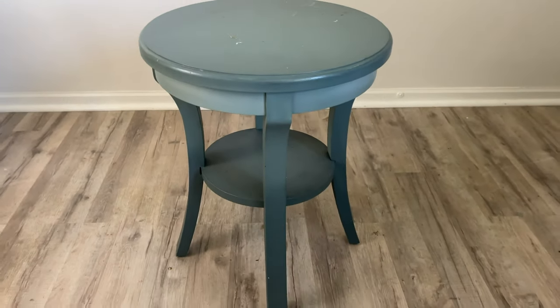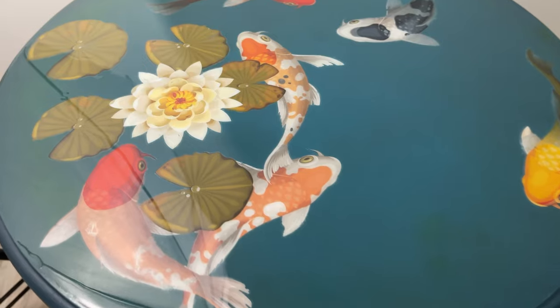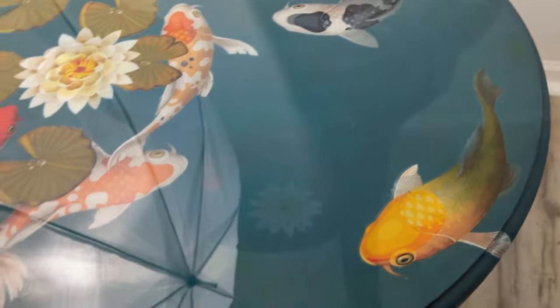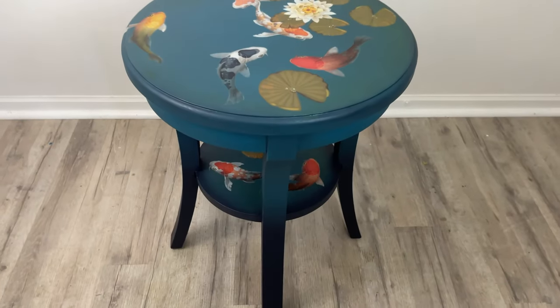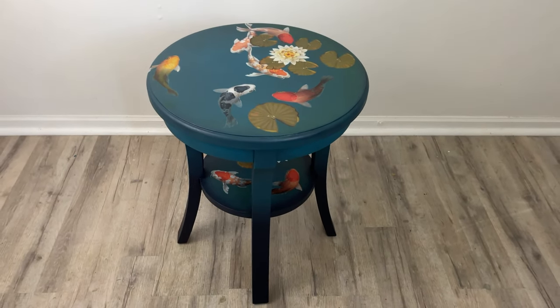Here's a reminder of what we started with — it was just such a mess, this poor little table. And here it is today. I had so much fun with this table and I feel like it's really fresh and a happy little piece now. It was not happy before! I hope you enjoyed this makeover. If you did, I'd love it if you subscribe and I'll see you next week.